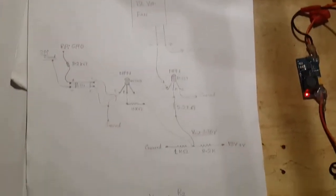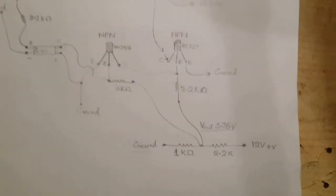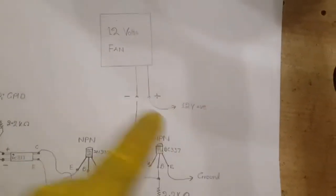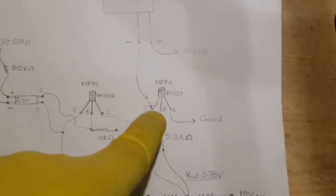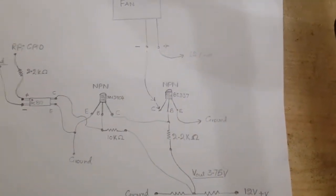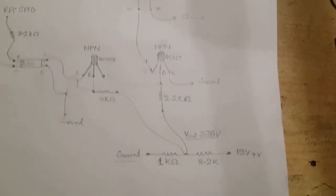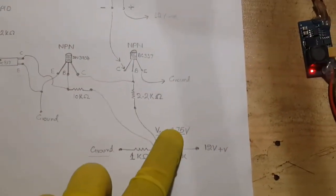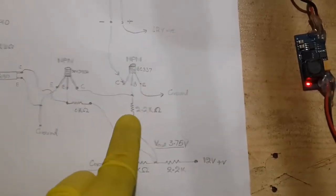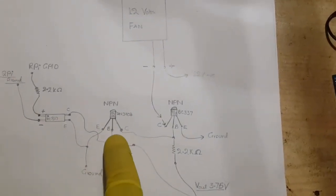For switching the cooler fan using the Raspberry Pi's GPIO and its internal temperature, I have used an NPN transistor BC337 as a low-side switch. The positive wire of the cooler fan is connected to the 12-volt power supply, and the negative wire to the collector of the first transistor; its emitter is connected to ground. I have used a voltage divider with a 2.2k-ohm and 1k-ohm resistor, giving a Vout of 3.75 volts, and via a 2.2k-ohm resistor the base is pulled up to it.